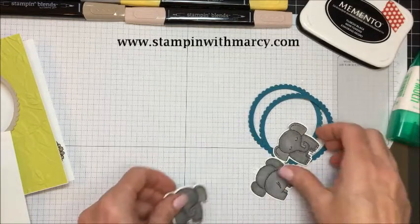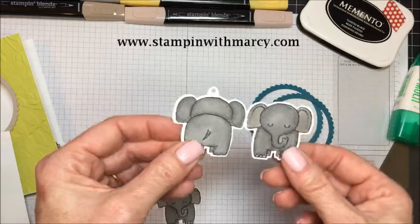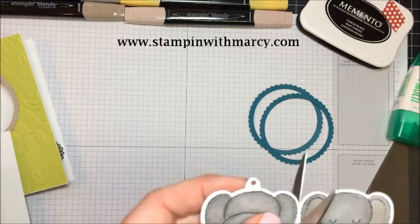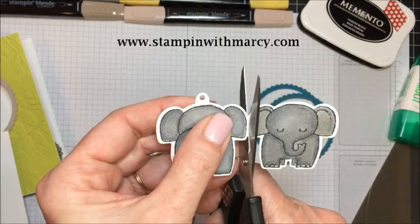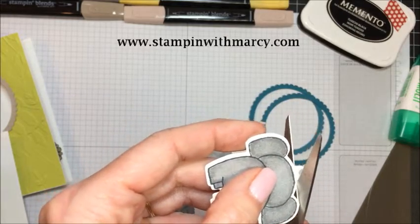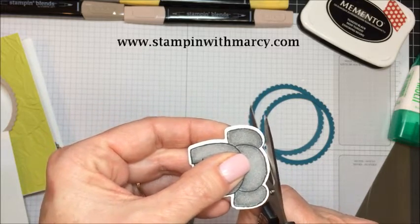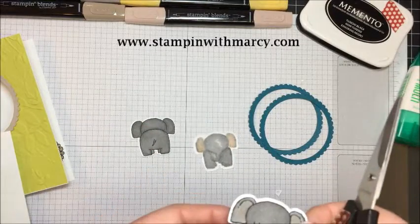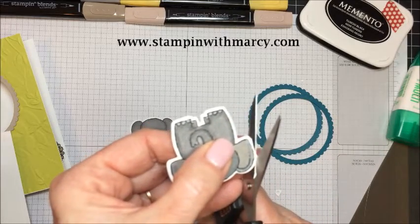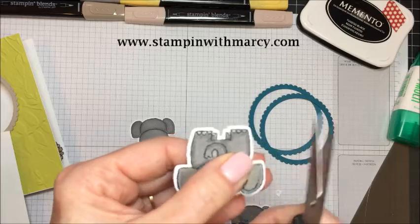The A Little Wild bundle comes with framelits that die cut out the front and back of your adorable little animals. I'm going to take my paper snips and cut these guys apart. Because it's not going to be a tag, I'm going to cut that little tag part off - just like that - there's his little bum. And do the same for the ear.